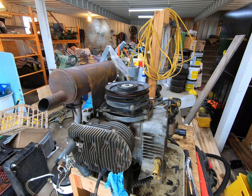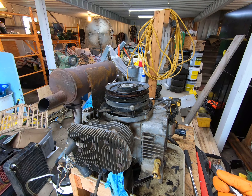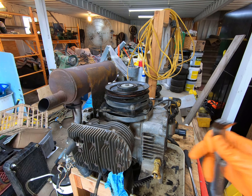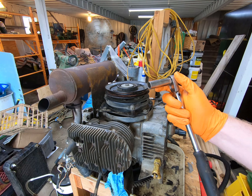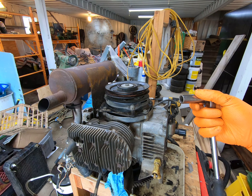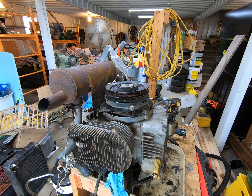Air gapping an electromagnetic clutch — this applies to any machine from a 140 to 317, 316, or any machine with a dry clutch electromagnetic setup. Some of the later 200 series have this type of clutch. What you'll need is a set of feeler gauges — I really like the angled ones because you don't have to have the engine out of the machine to do this. You'll also need a 9/16 inch socket or wrench with a ratchet.